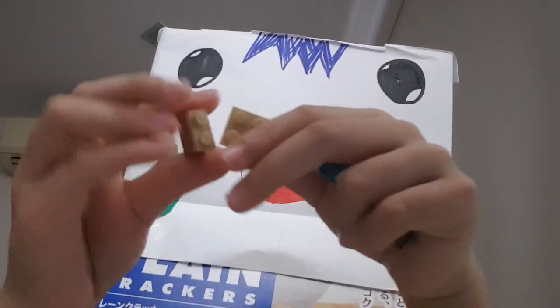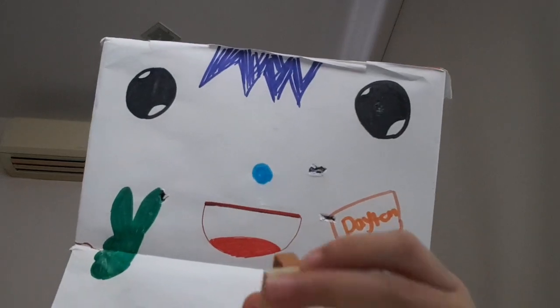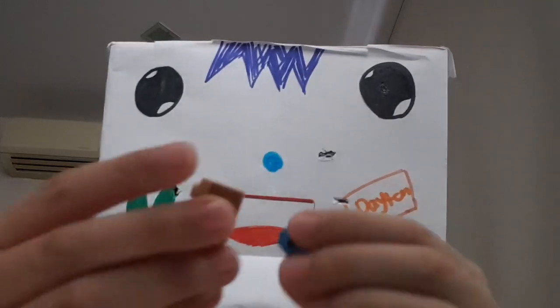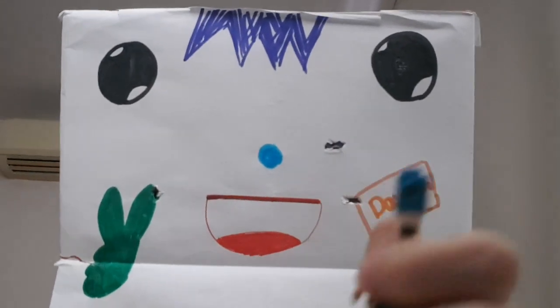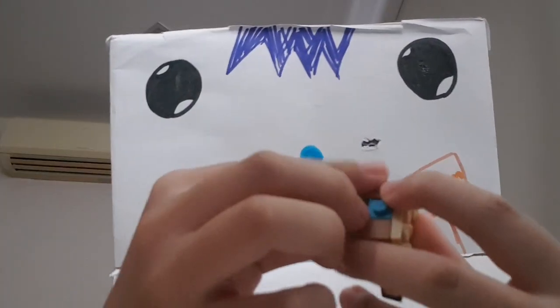First, connect these two pieces like this, and add one piece at the back. It's supposed to look something like this at the back. Then take this piece — you see this top one — just attach it. It's supposed to look something like that. Then attach it to your head. Take this piece and put it to the side, and just add it on the head.